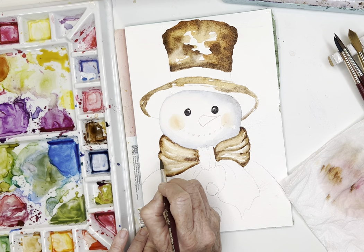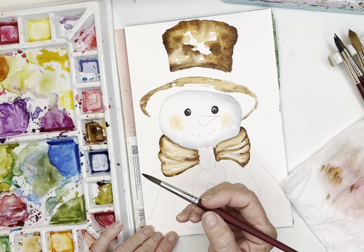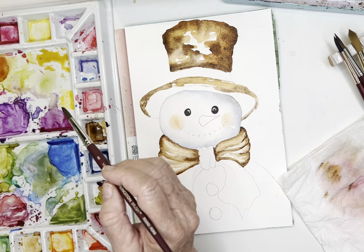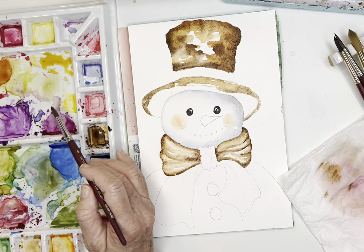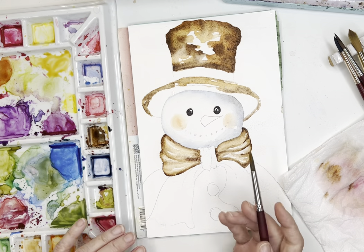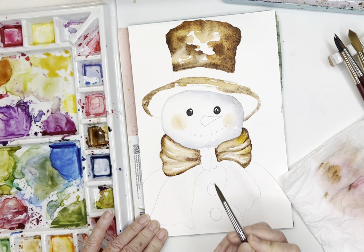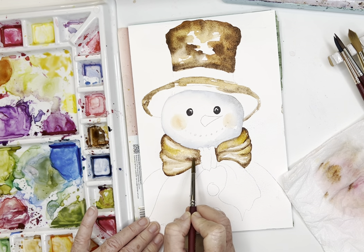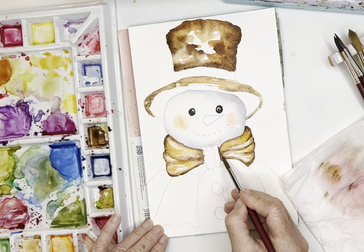Before that completely dries, I'm going to grab some of that gold we made - it's pretty watered down - and use the side of my brush to add in some of that gold. Isn't that pretty? Really gives it a pop!